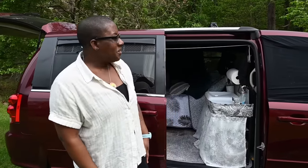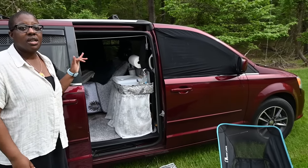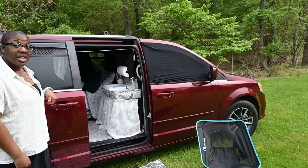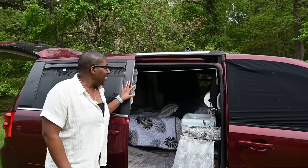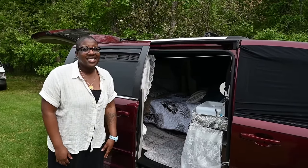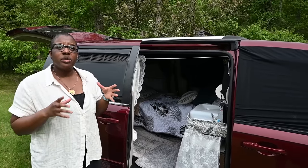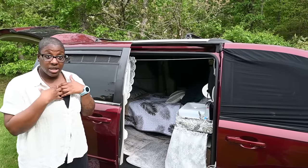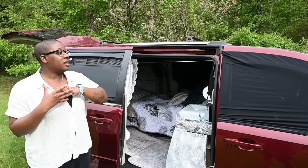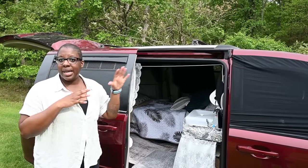Hi, so this is my 2017 Dodge Grand Caravan no-build camper conversion, affectionately called Tilly. Pandemic project, as I think a lot of ours have been. I opted for a no-build because I really just wanted to create something that I could put in and out myself, and whenever the van dies, it's easy to just pull everything out and put it in a new vehicle and get back on the road.